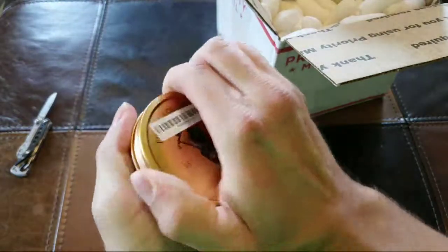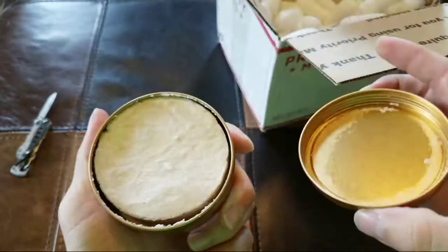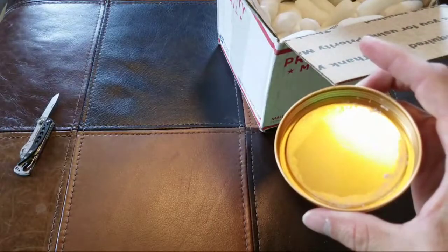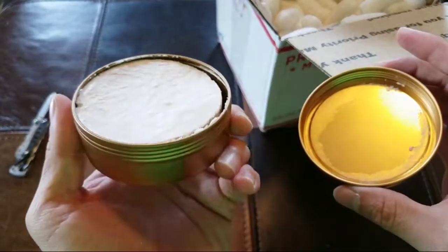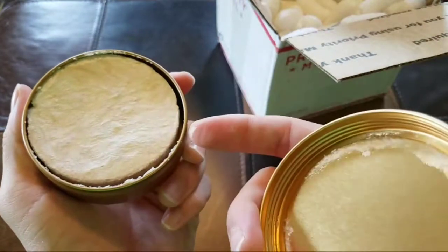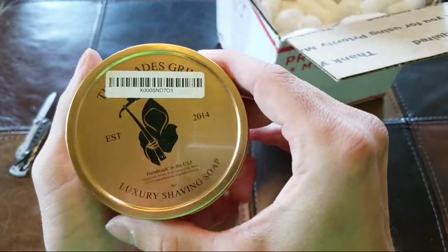Let's see what's inside, huh? And yeah, I know, I gotta clip my claws again. Smells pretty good too. That's nice. That's actually soap — imagine that. Kind of like that.